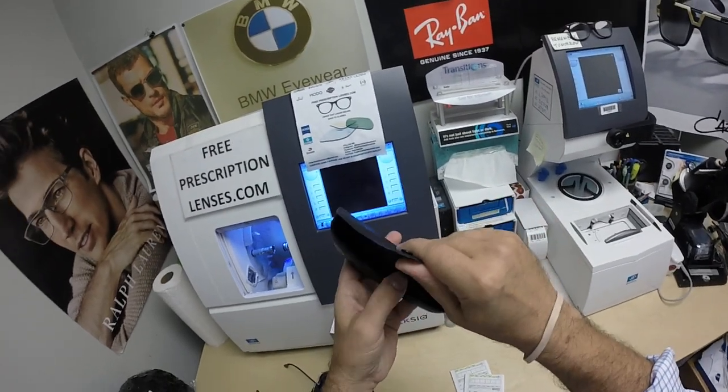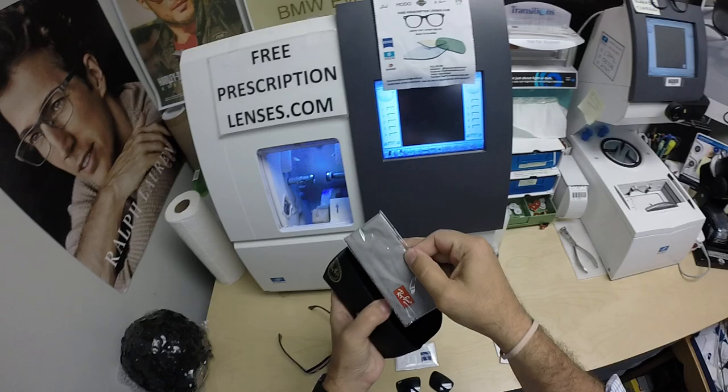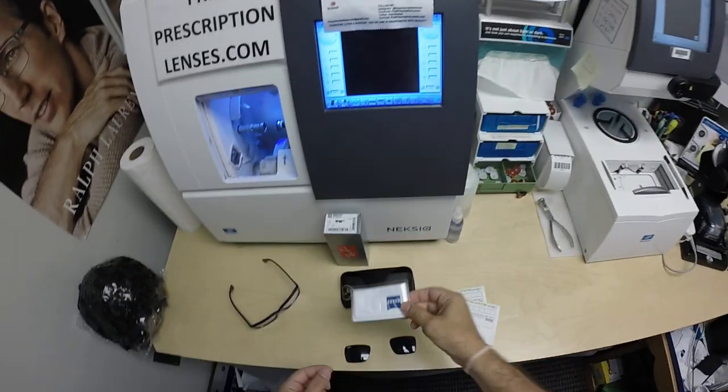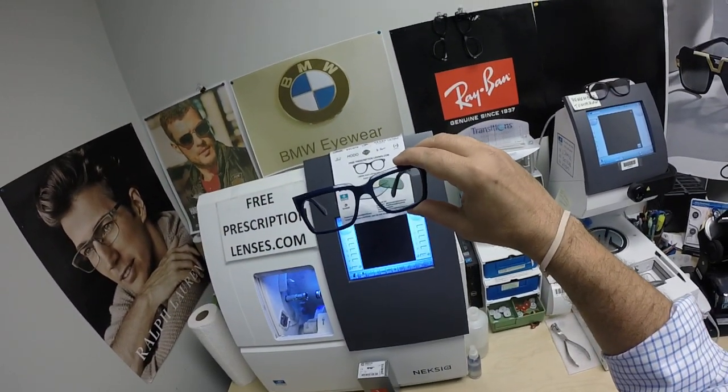This frame comes with the Ray-Ban packaging: the Italian leather Ray-Ban case, cleaning cloth, complete with junk mail — because you just don't get enough of that. Of course, the original demo lenses from the frame, a Zeiss cleaning cloth, my cleaning cloth, and some really cool lenses. Let me show them.